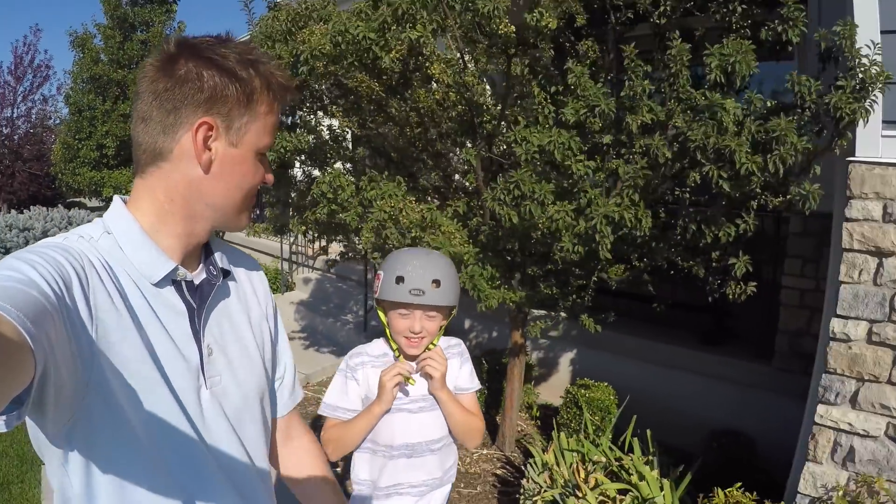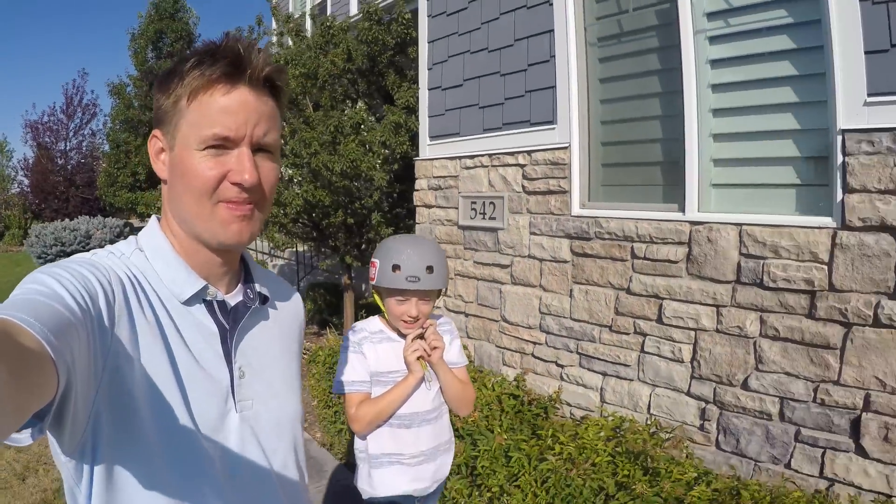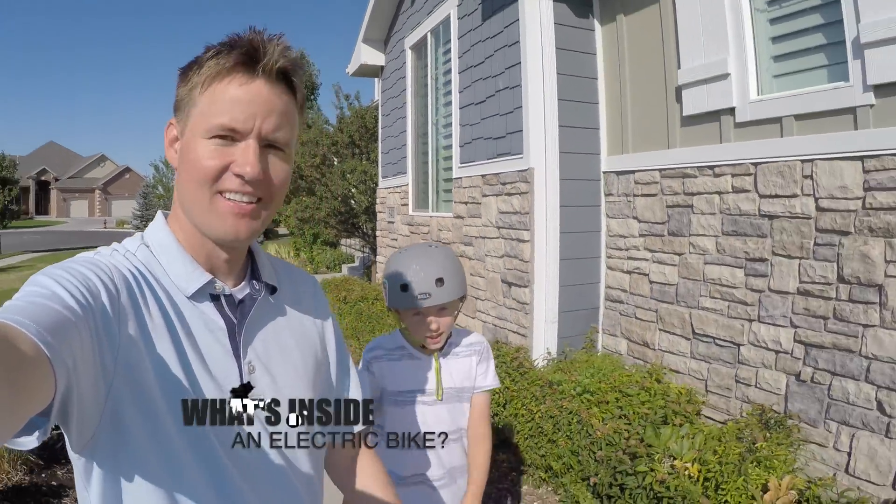Welcome back to What's Inside, I'm Lincoln, this is Dan, and today is going to be rad. Why is it going to be rad? Because we have e-bikes.